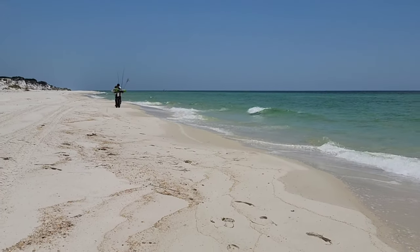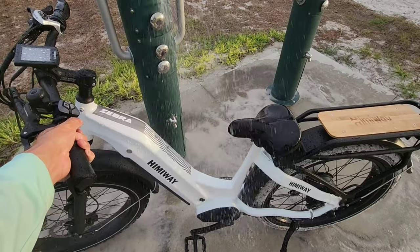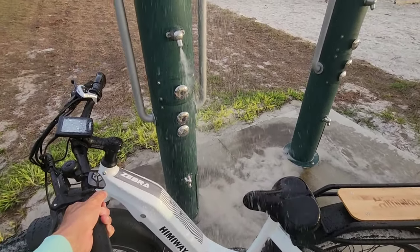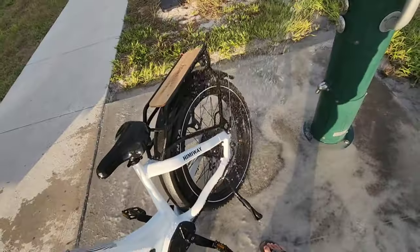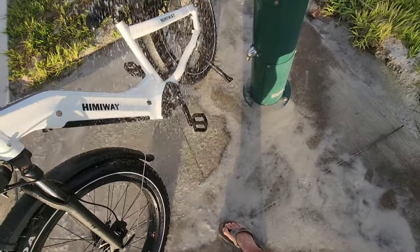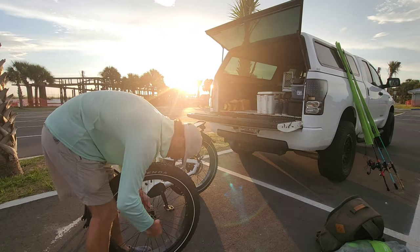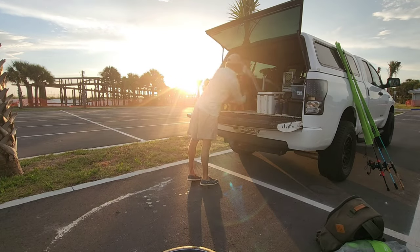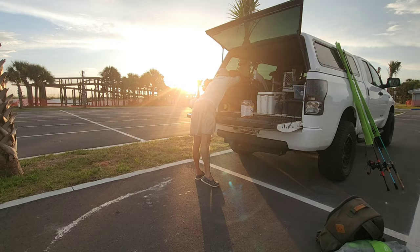After a day on the beach, it was time to say goodbye, load my gear, and get back to the truck. Before loading the bike back up, I was able to run it through the beach access area's freshwater shower station. I rinsed away all the salt and sand, then loaded the Zebra safe and sound in the bed of my truck. One thing I really love about this bike is how easy it is to take the front wheel off and quickly load and strap it down securely in the camper shell on the back of my truck.